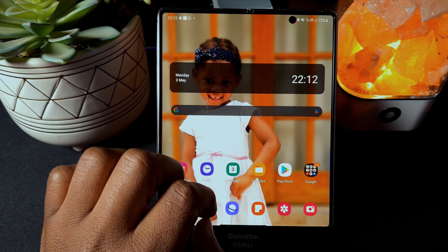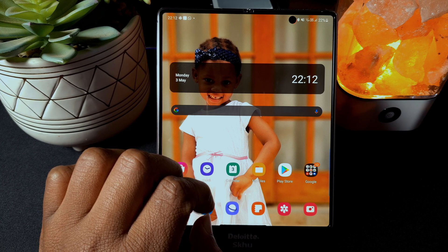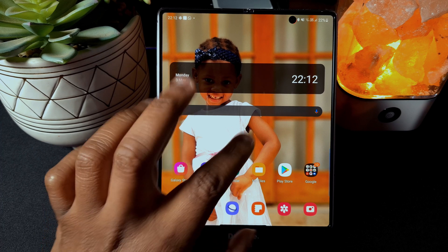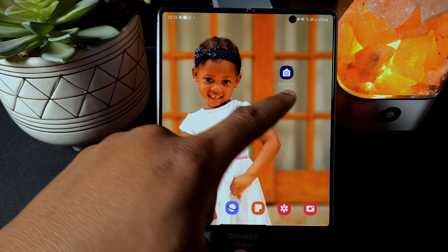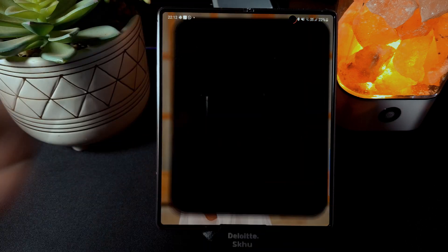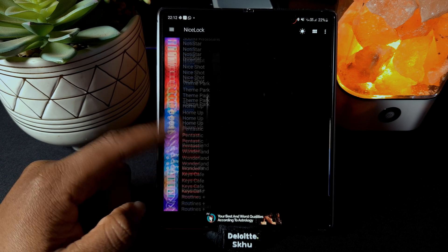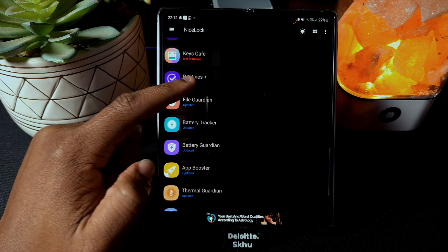The possibilities are endless — you can do any sort of action. Now let's see what Routines Plus adds. If you're in a region where Samsung supports the Good Lock app, you can go there and find Routines Plus to install it. But if Samsung doesn't support Good Lock in your region, you'll have to use something like Nice Lock. Once you have it, just scroll down and look for Routines Plus — that's the module we'll look at today.